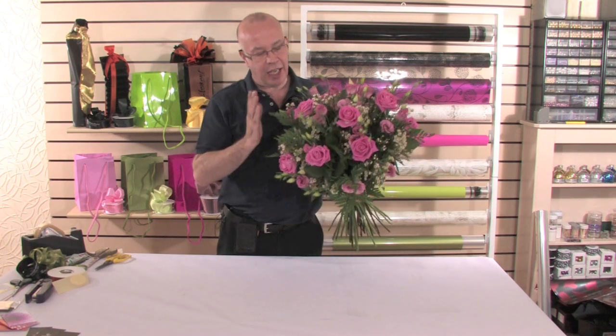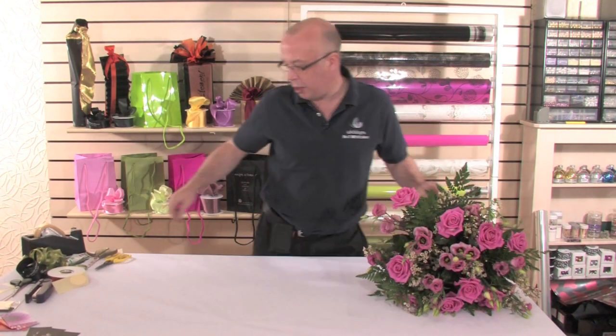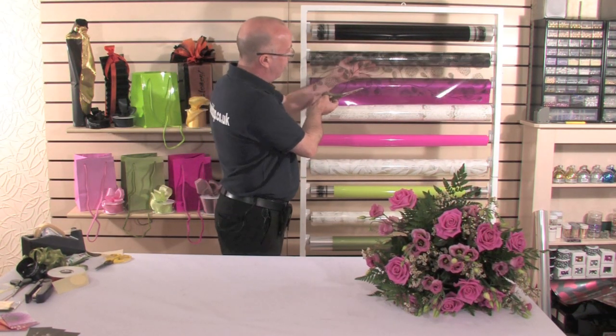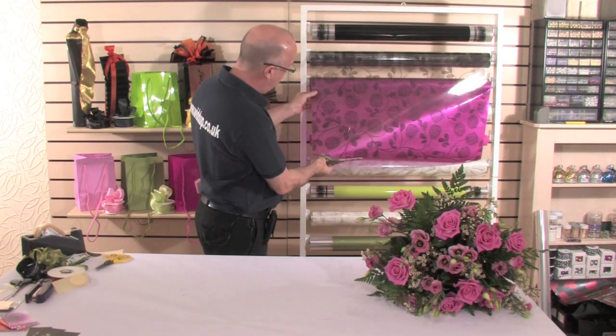The cellophane style I'm going to use — we can actually mix and match all the way through the year. First of all, I'm going to take the actual wonderful Amelia black cellophane here with this fabulous print on, and then this wonderful hot pink metallic.